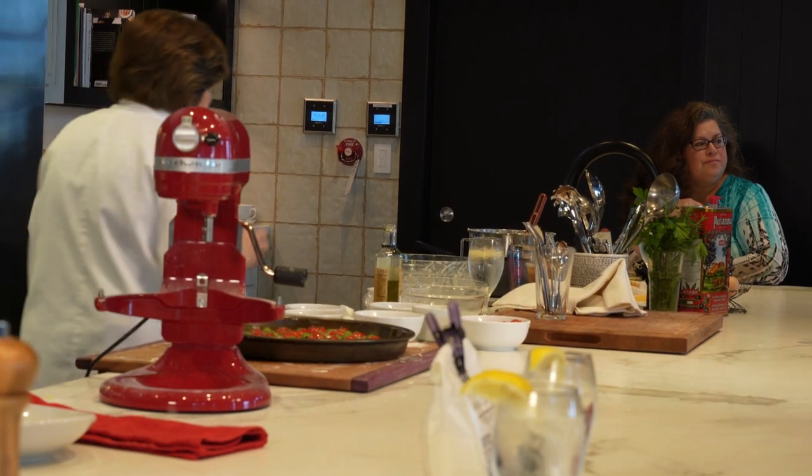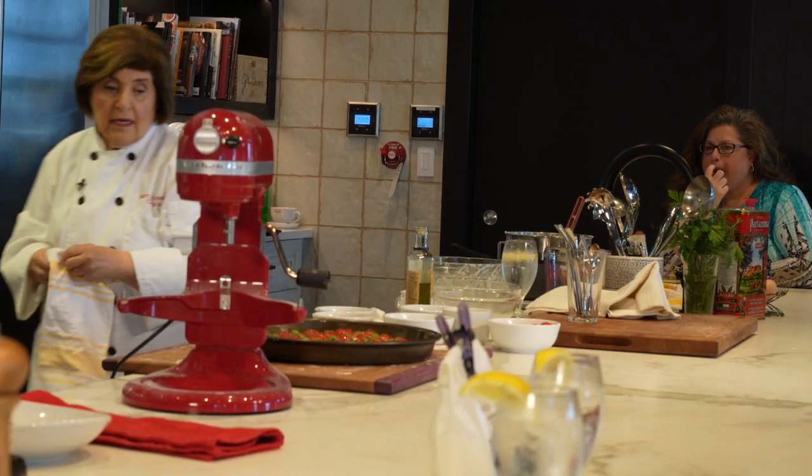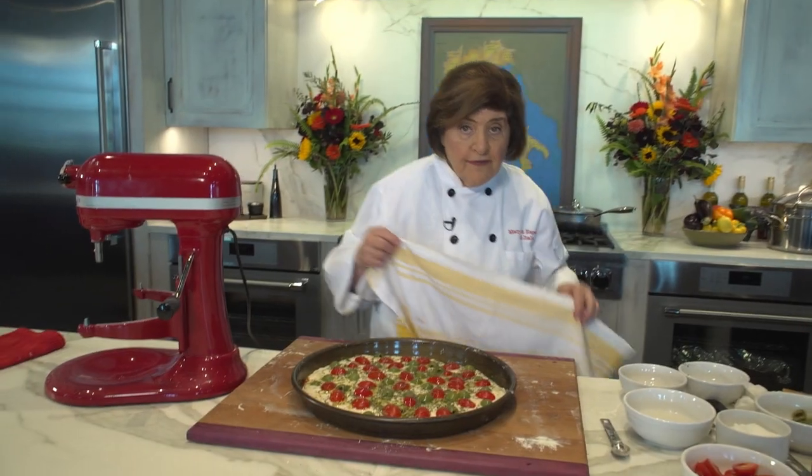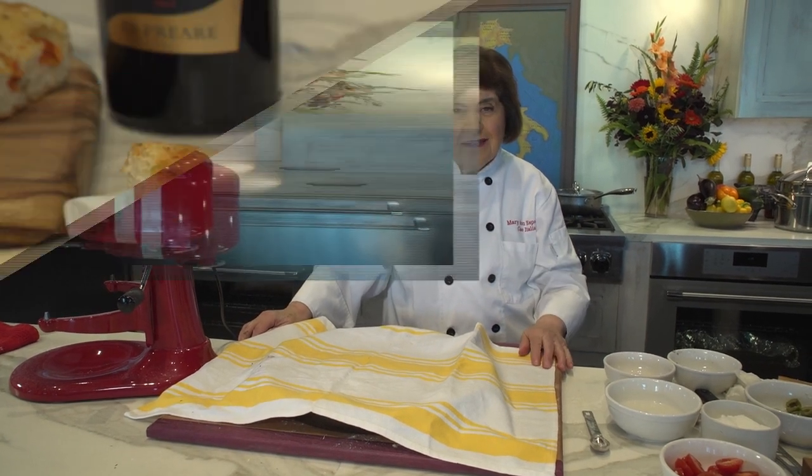Cover that, your oven is on at 425, and in about 20 minutes you're ready to bake this.